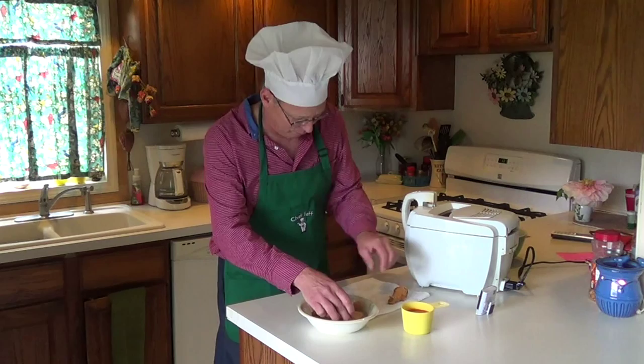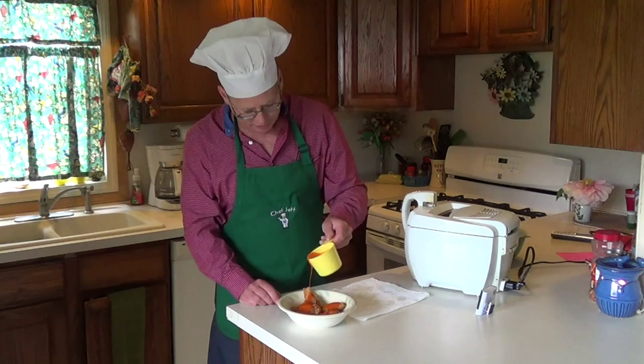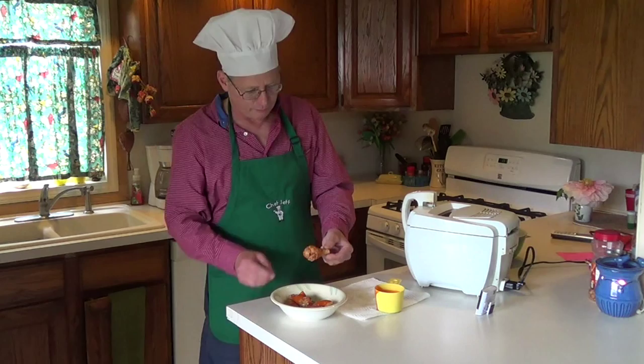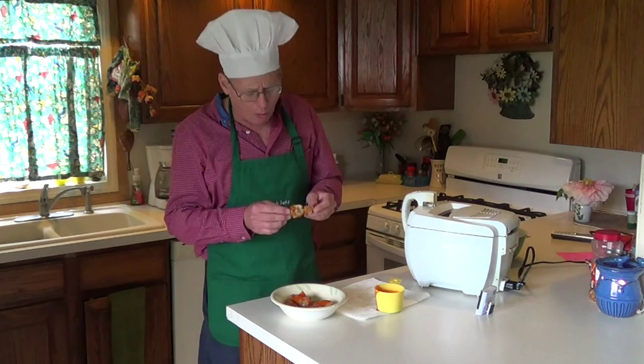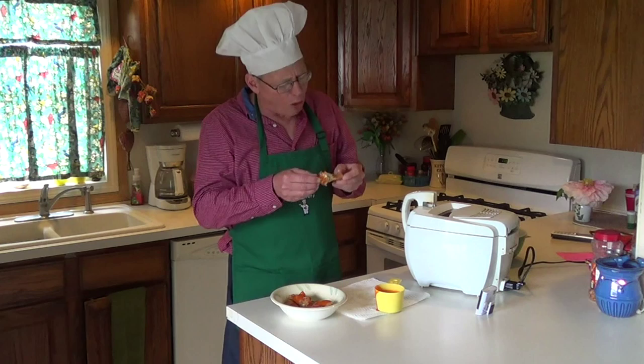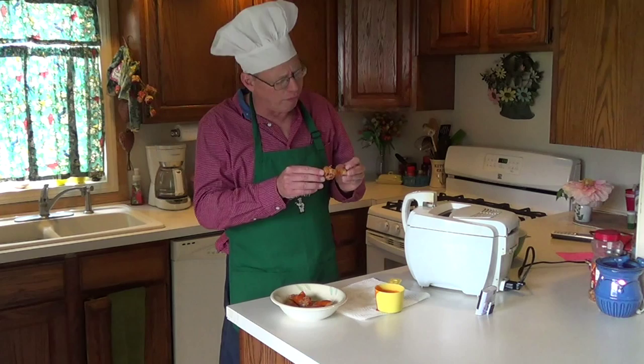The sauce I'm going to use is the sauce that I like to eat. You can use whatever you choose. Just lay it on the top there. Mmm, mmm. We're going to try some. Mmm. Chef Jeff's deep-fried hot wings. Thank you.